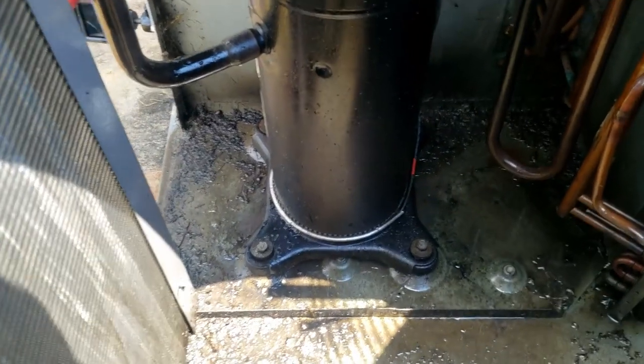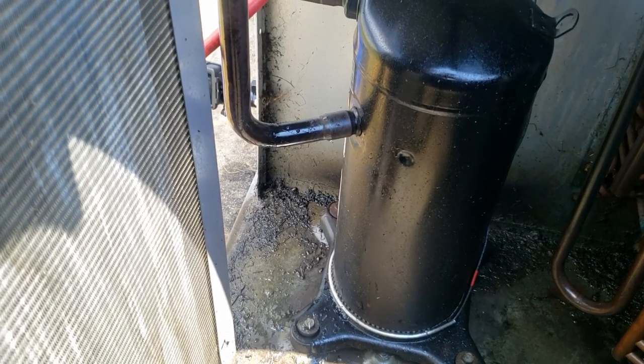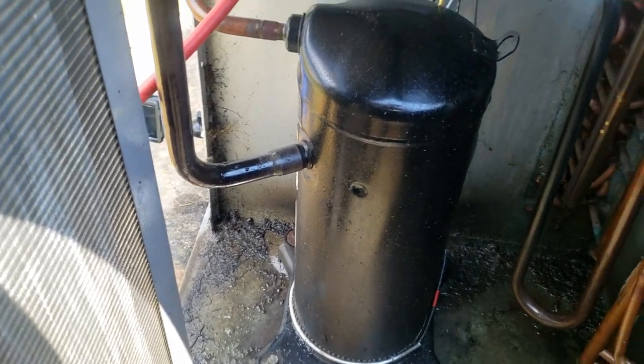I'm surprised I couldn't hear it earlier, but I can down here now — you can see it shooting off. So it blew right through the side of that elbow there. Let's go ahead and get this recovered and do a repair on it. That's not a real big deal, but it's kind of weird that it did it there. It just blew the oil everywhere.